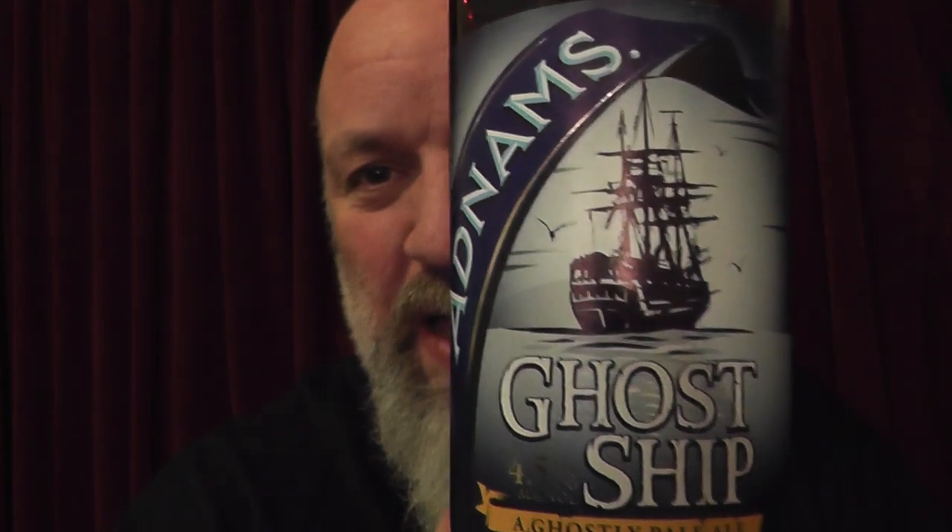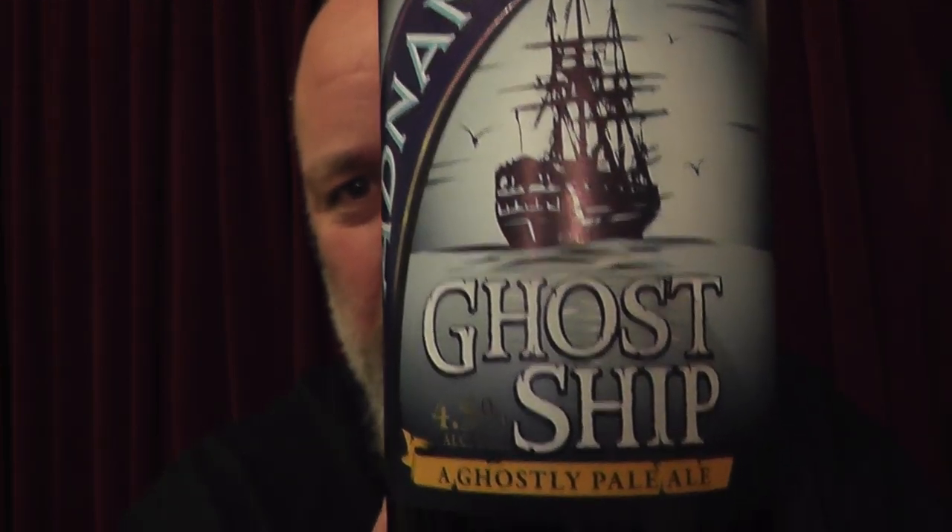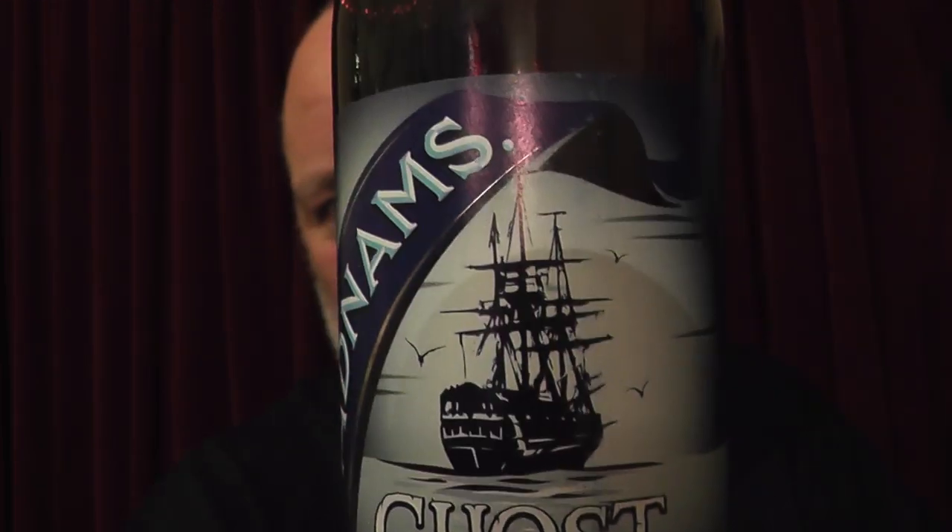The first one was still lovely but the fartiness put me off a bit. It was kind of like a little bit too much Burton snatch in there. So anyway, we're going to get on. I'm going to do a comparison. We've got the lovely, fantastic and beautiful Adnams Ghost Ship in bottle.